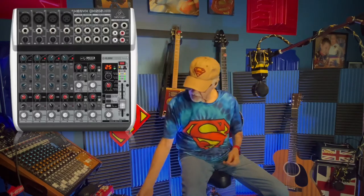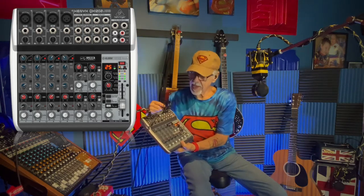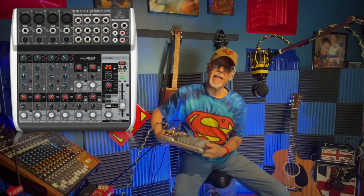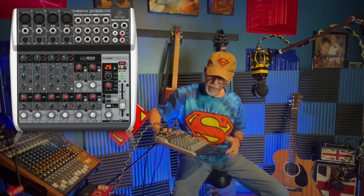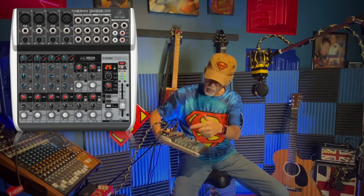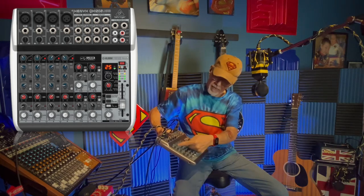The guitar is going direct into this little mixer right here. It's the Behringer Xenix QX 1202 USB. It's not a real expensive mixer. They have a version 2 now with a digital display that lets you do a few more things, but it's basically the same mixer. It's very simple — it has 12 inputs total, four XLR inputs, and each XLR input has a single-knob compressor control.